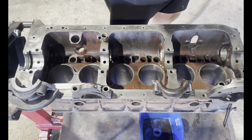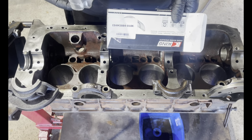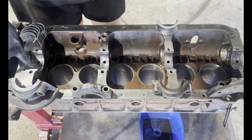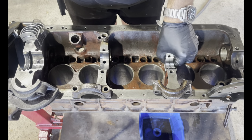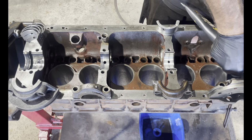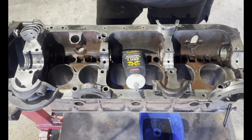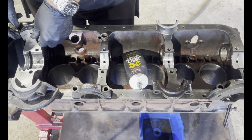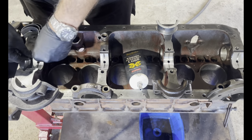Let's get this ready to put the bearings in and the crank. The crank has been ground 10,000 over and the actual con rods are 20,000. Just make sure you push the bearings in - make sure the holes line up, which they should because they only go in one way, but let's make sure. Lube - give this crank a quick wipe and drop it in. Let's get this baby in carefully, try and line her up as good as you can. Beautiful - it's all looking good.